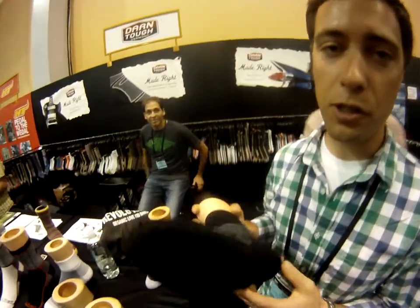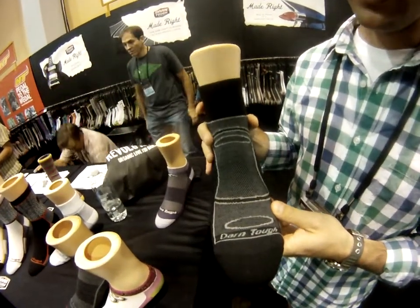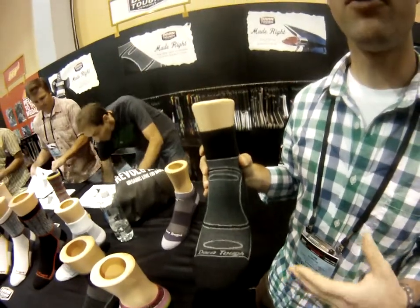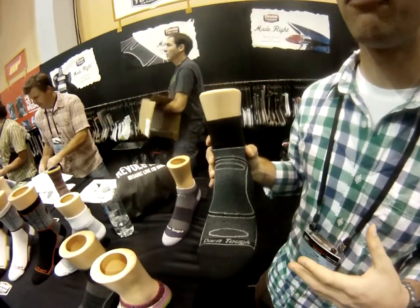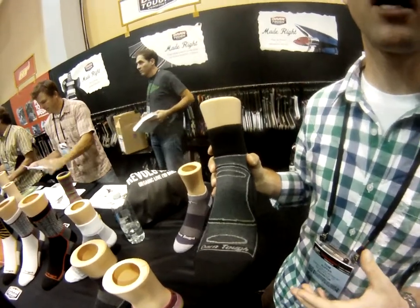This is our light cushion. It's a spring 2013 arrival, and what we've done here is — typically if you're a road biker or a road runner and you wear a really tight foot-conforming shoe, by necessity you have to wear an ultralight or a mesh sock.